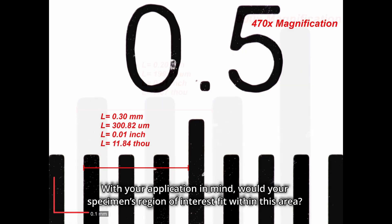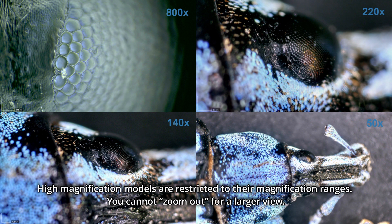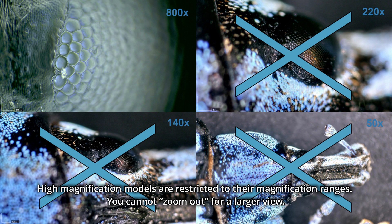With your application in mind, would your specimen's region of interest fit within this area? High magnification models are restricted to their magnification ranges. You cannot zoom out for a larger view.